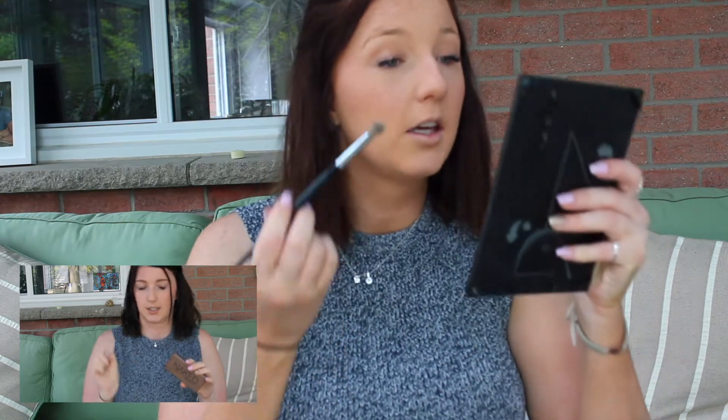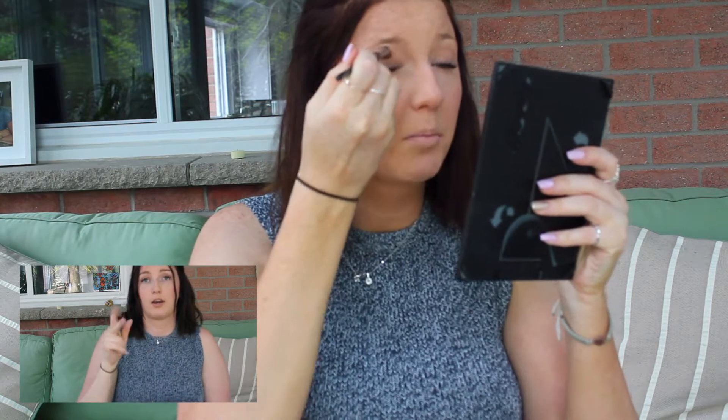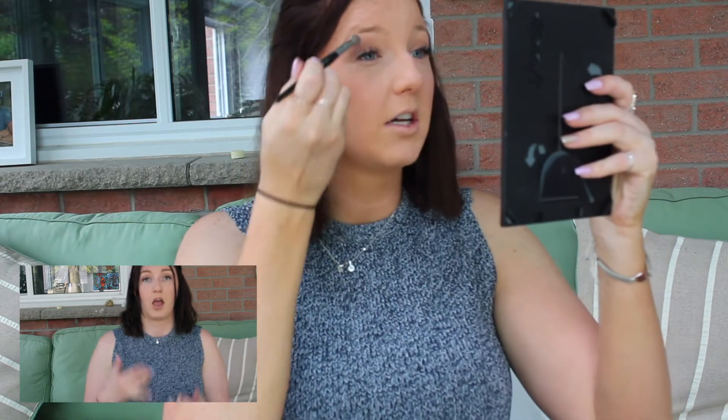Going in with the same Sephora Pro Smoky Crease brush and picking up Naked 2 from the Urban Decay palette. Placing that on the eyelids in the outer corner and upper crease just to make it a little smoky. I do have a bit of hooded eyes, so sometimes I bring my crease up a little bit.